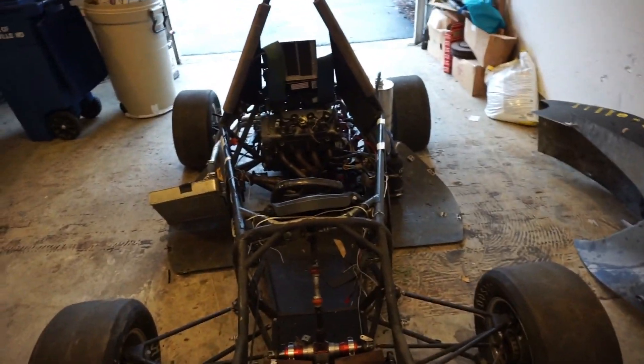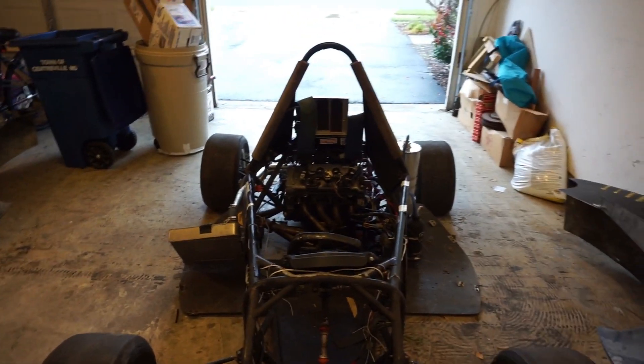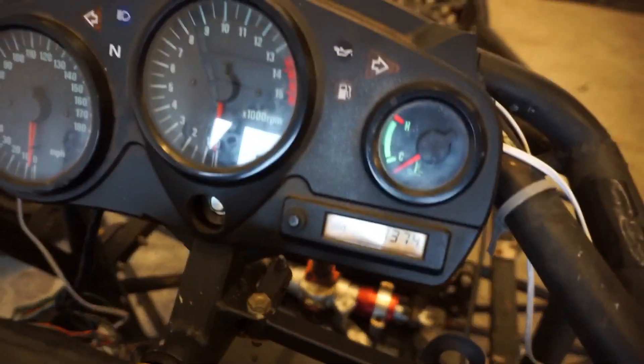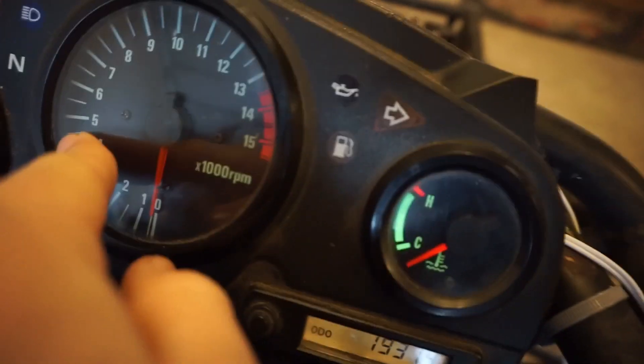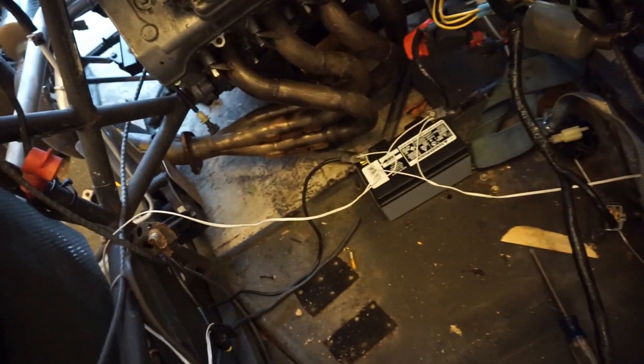I'll plug that battery in and show you guys all that. I got everything back wired up. The odometer — if you can read that — 19,000 miles. The lights work, and this one I can't figure out. The starter button works. And then my water pump works.